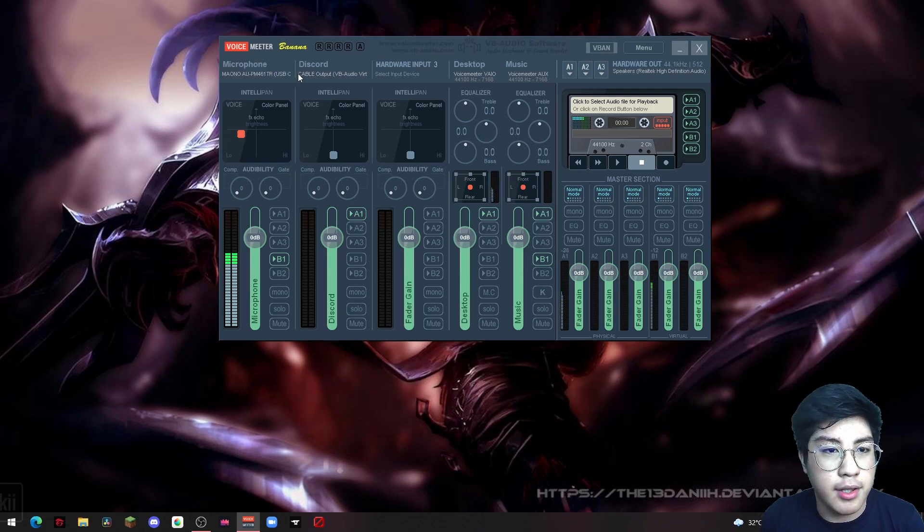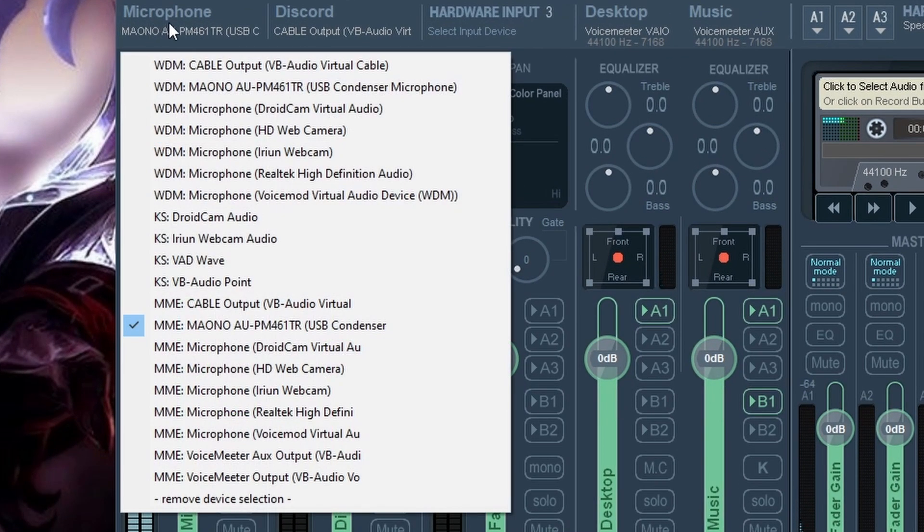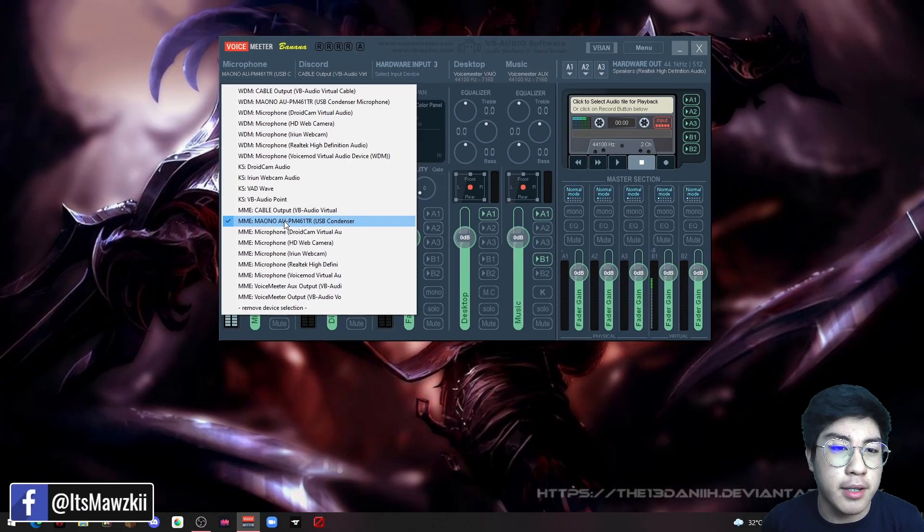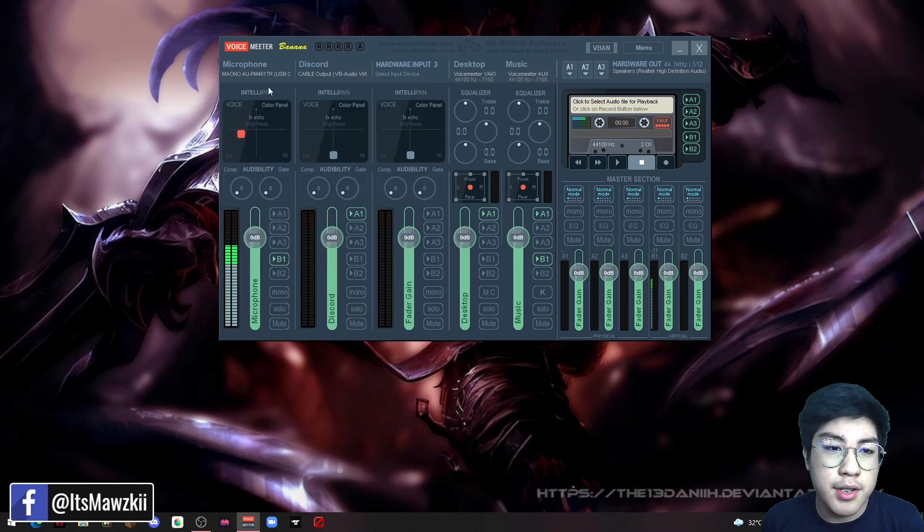Next, go to the left side — Hardware Input 1. Double-click it and find the Maono microphone. You can use MME or WDM; I used MME because I heard it's better, but either will do. Once that's done, you've set your hardware output — which is the sound from your computer going to your earphones or speakers — and your hardware input, which is where the computer takes in the sound you're producing.